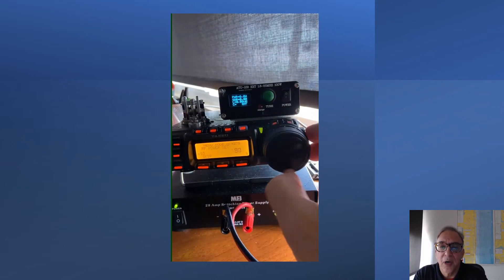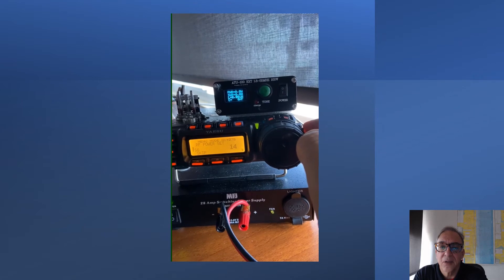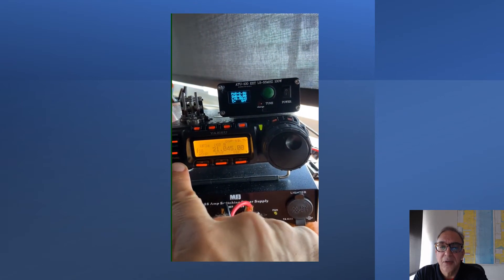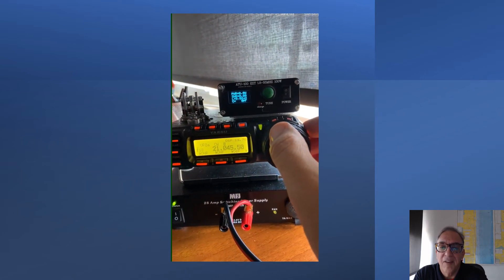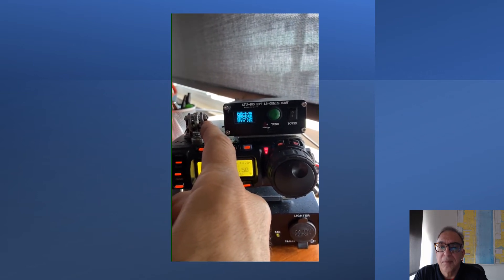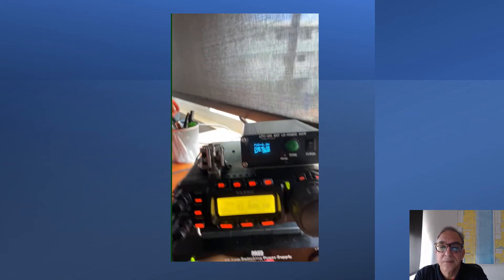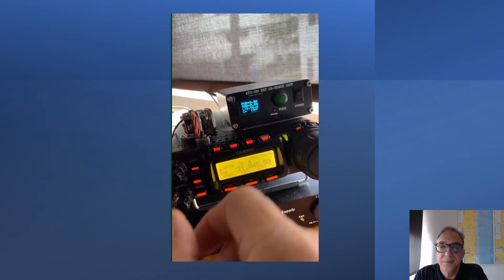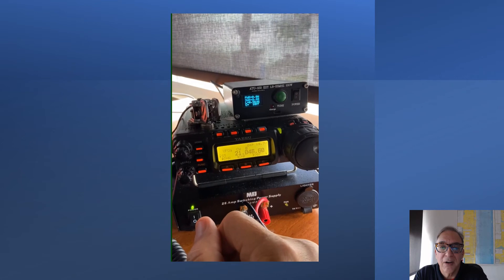I'm going to reduce my power and tune up here. The frequency appears to be open. We're going to switch over to CW mode. I have my band filter on and we're going to tune up. I got 1.21 SWR with that EFHW half-wave wire. I'm going to send out a test. I do make a couple of mistakes with my CW work here — it's just operator error; it happens.